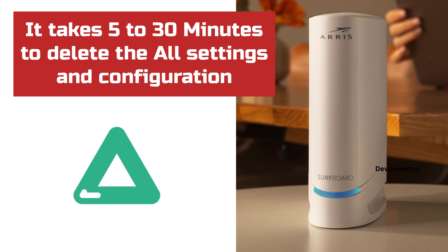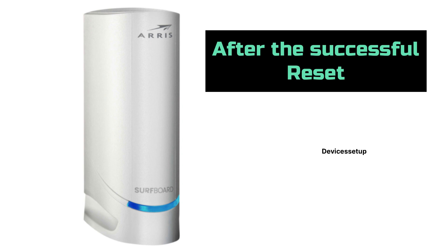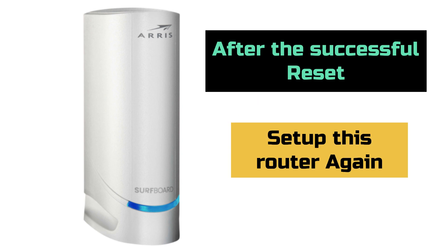During this time, the network connection or internet won't work. After a successful reset, you will be able to set up this device again.